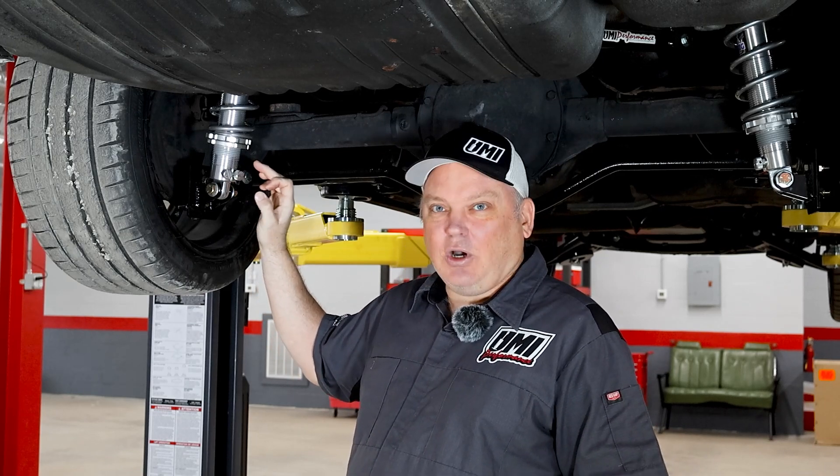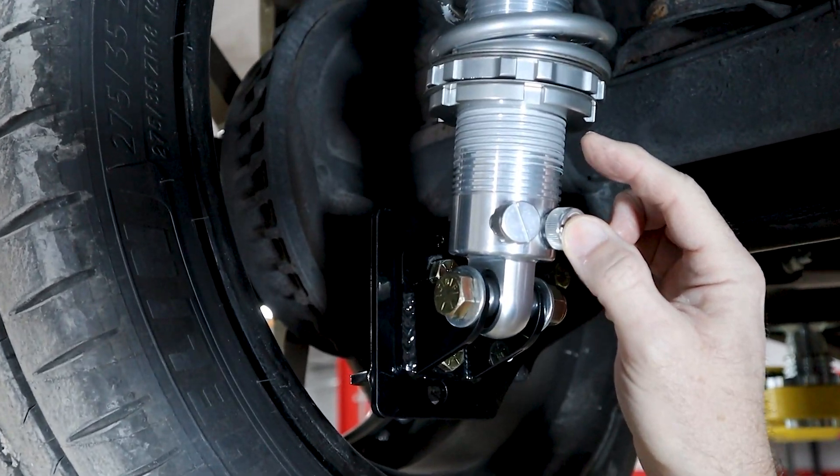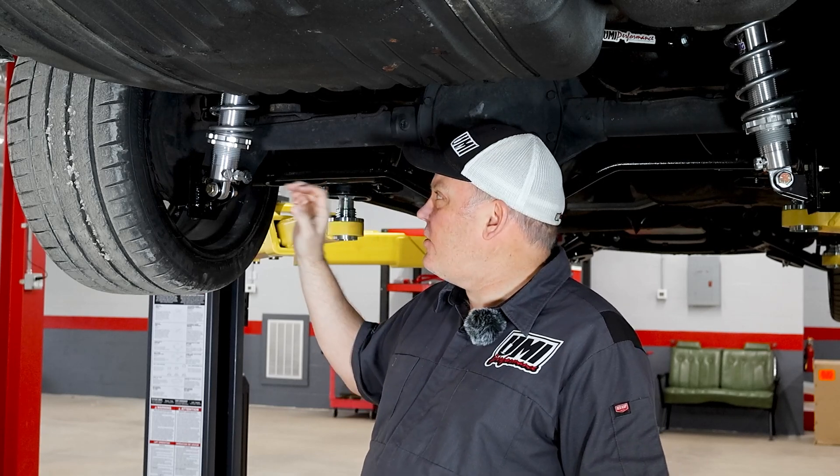You can see we have shock anti-seize on the shock. That keeps the adjuster nuts from galling the threads. This is actually a Viking warranty requirement, so you want to make sure you use that anti-seize on there.